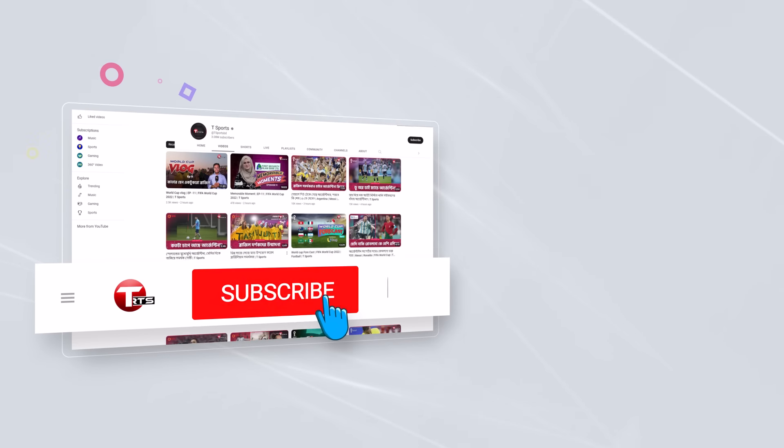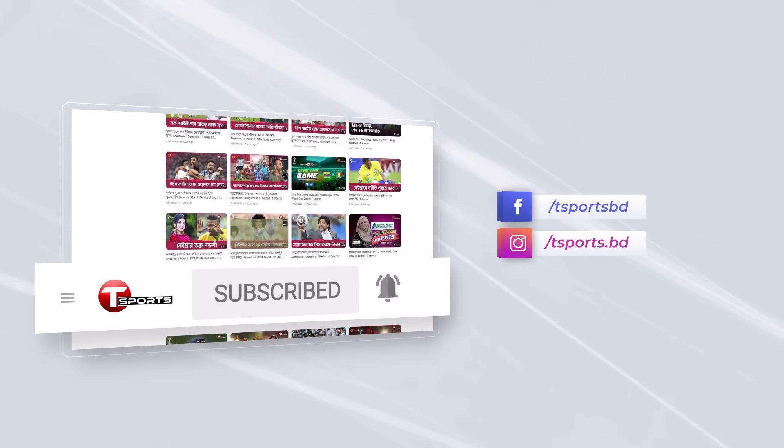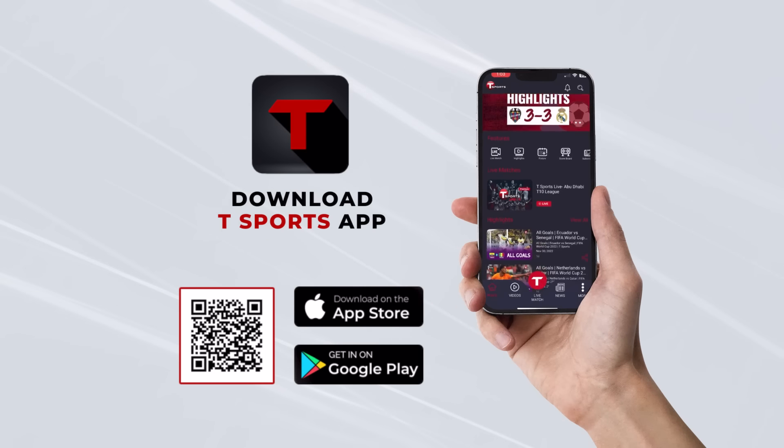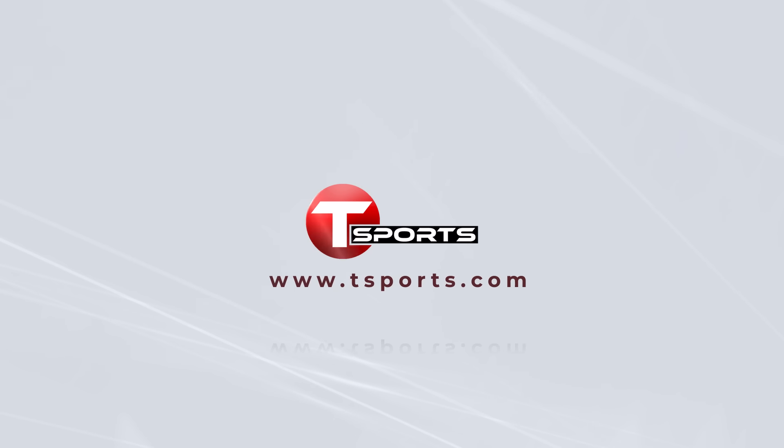For more updates, subscribe to our YouTube channel and click on the bell icon. Follow us on Facebook and Instagram. Download the Tee Sports app to enjoy exciting games and highlights. Visit TeeSports.com.